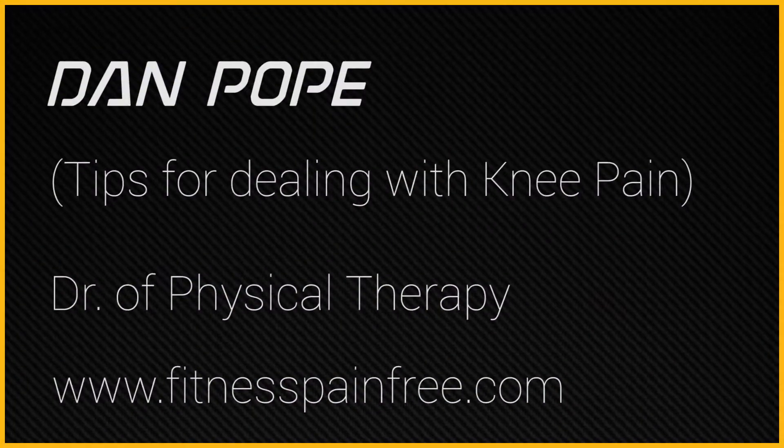Hey, what's up guys? This is Dan from Power Monkey Fitness. Today I want to give you a couple tips for knee pain.